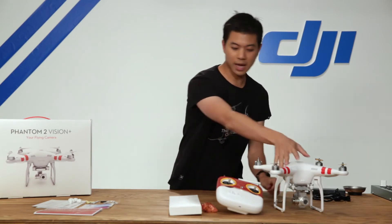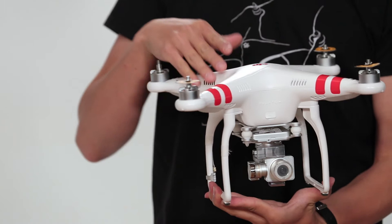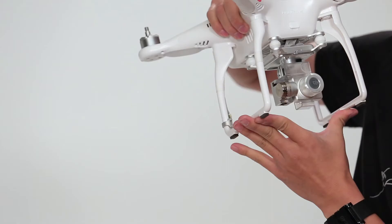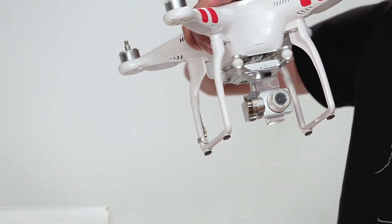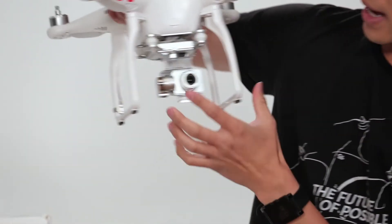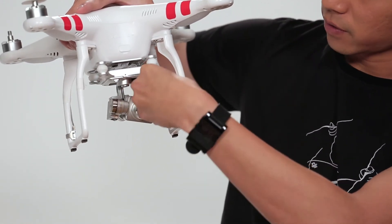Next up let's take a look at the Phantom 2 Vision Plus itself. The first thing you'll notice are these red decals already stuck on — if you want blue or pink ones, feel free to rip them off and apply new ones. You'll also notice a new camera and a new gimbal. The camera is the same great quality video and 14-megapixel camera. It comes with a lens cap and a gimbal lock — we highly recommend you keep both on when your Phantom is not in use. Let's go ahead and slide this off.